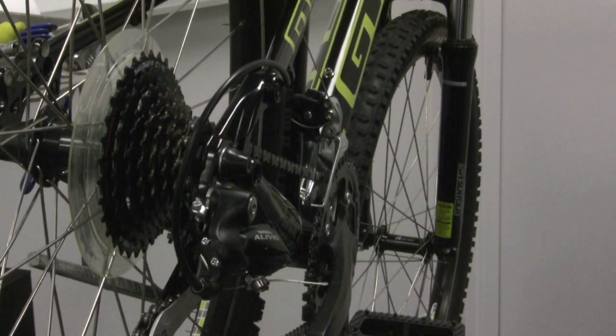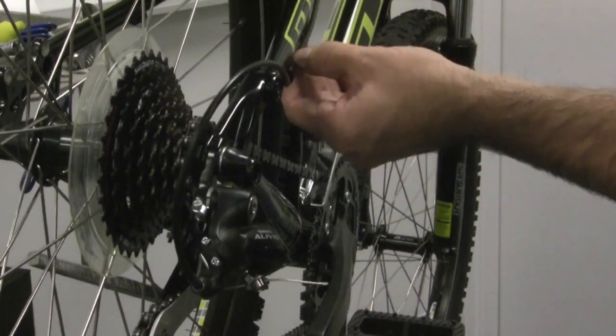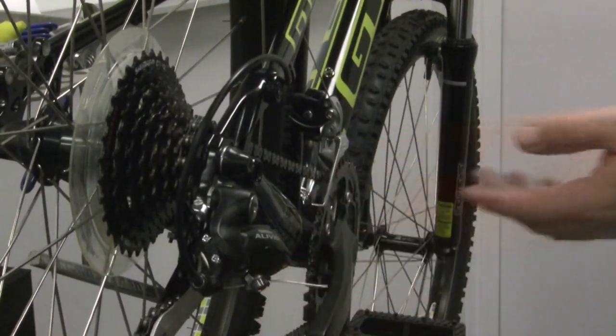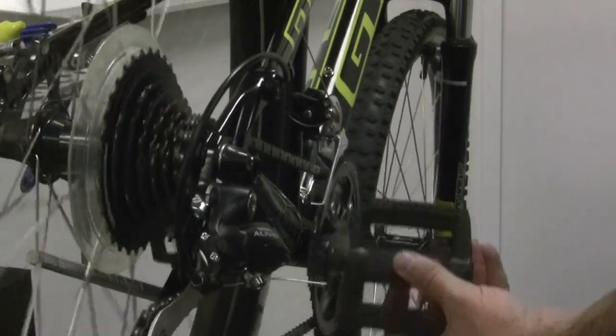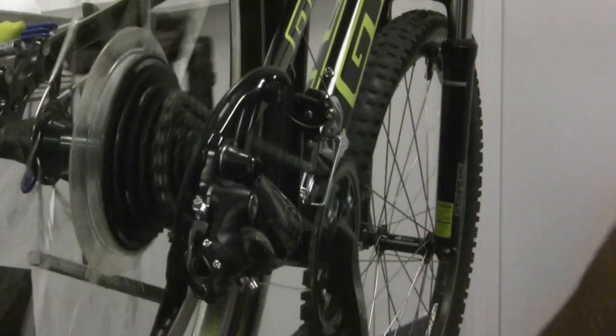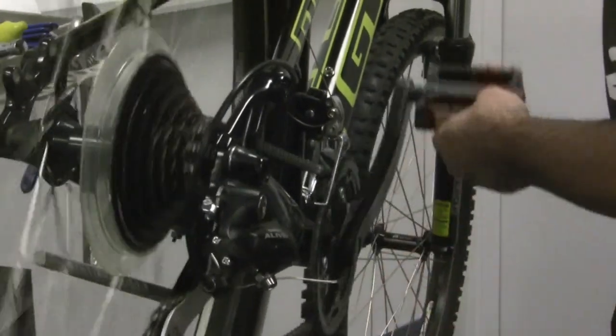The way the shifting system works is that there is a cable inside some housing that connects the rear derailleur to the shifter. So when you shift in one direction, it will pull cable, moving the chain up the cassette. Shifting the other direction releases that cable and lets your bike shift down.